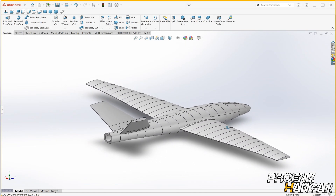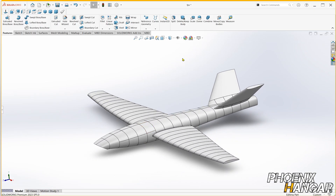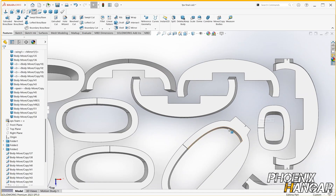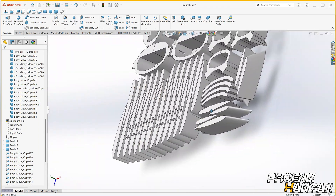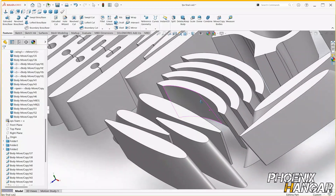Now I need to slice the wings and the fuselage down to 4cm thickness and arrange them on a 50x50cm XPS foam sheet, so they are ready for cutting.